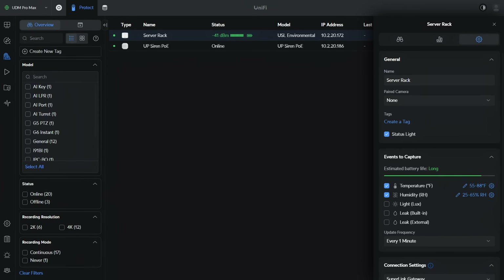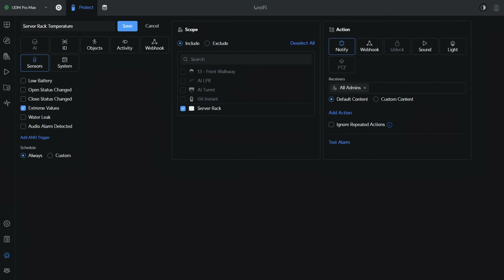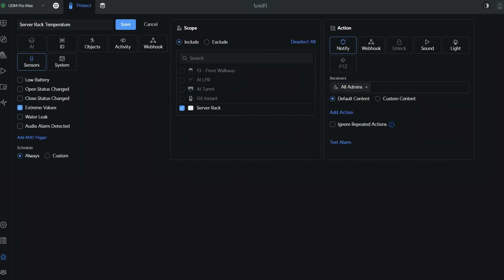The first is for my home lab and it has to do with my server rack. I have a lot of equipment and it gets pretty hot, so I want to monitor the internal temperature and humidity. I have a general range that I know it has to be in, but if it goes higher than that, I know the fans at the top of my server rack aren't working properly. To do that, I'll set a temperature and humidity safe zone, then create an alarm that says if the temperature or humidity is outside of these values, send a notification to my phone.